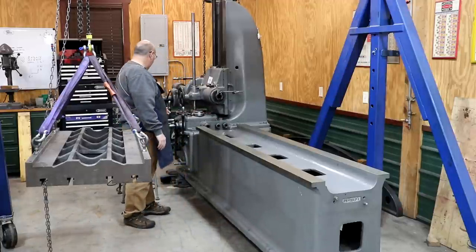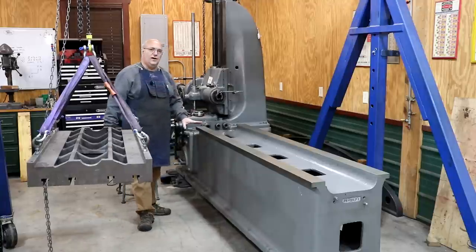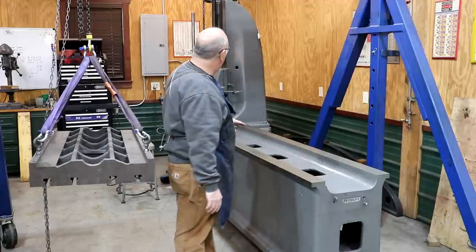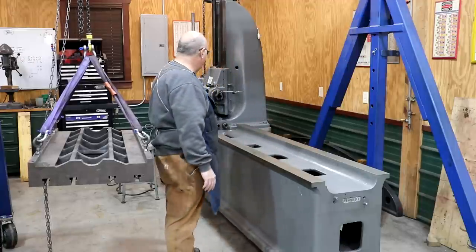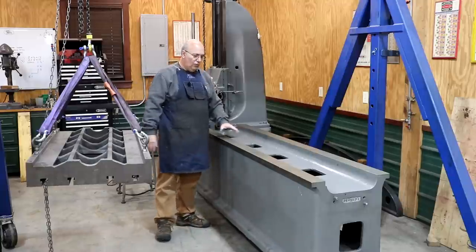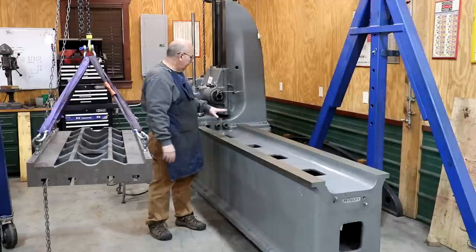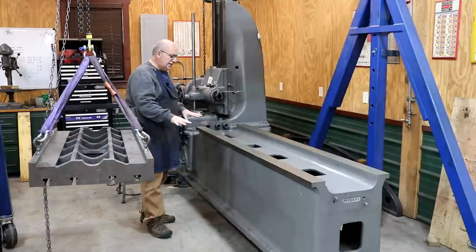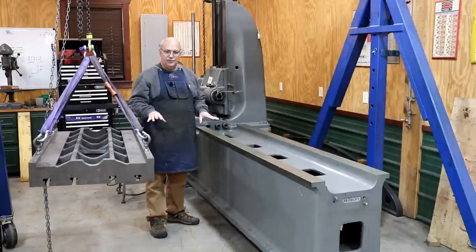This machine dates back to around 1917 or 1918. I've had this machine in the shop now for a couple of years and have been slowly working on getting it restored and re-scraped. When we got it, the ways on top here were pretty worn — there was a good dip down on this end of the table, as you'd expect. Over time we've been slowly working on getting this machine trued back up, scraped out, and other things done to it as well.